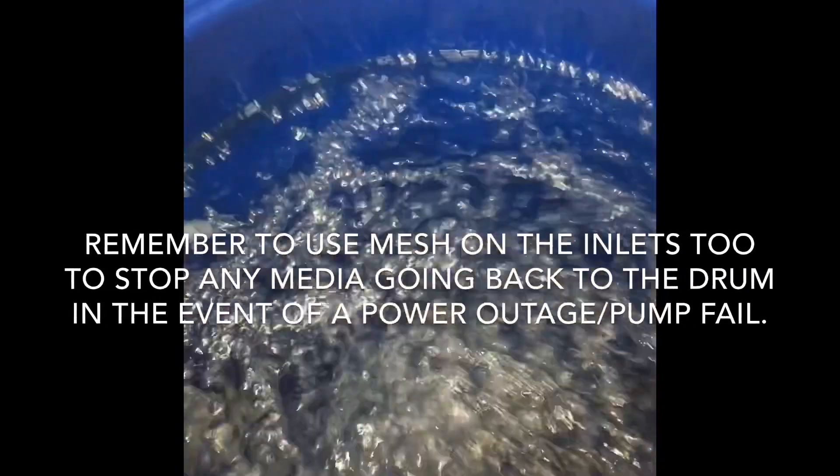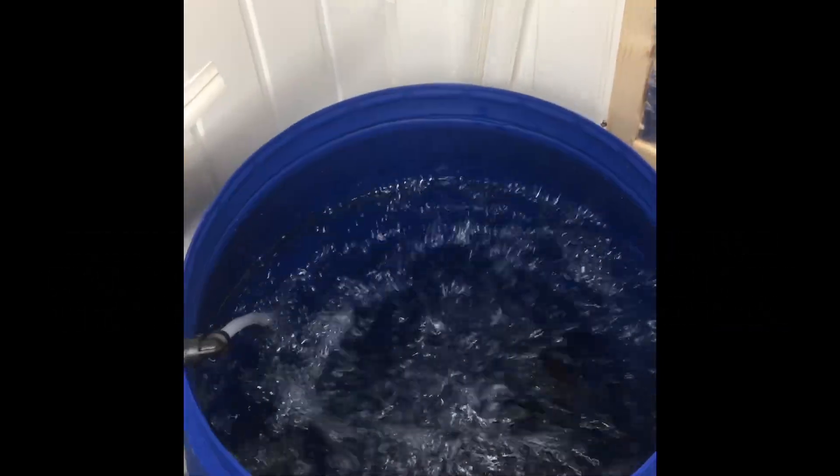I've used uniseals in the side — two-inch uniseals feeding two-inch pressure pipe, which you use with uniseals. I've capped them off on the outlet with some plastic mesh. You can see the air pump going on, and that gives it a nice boil.